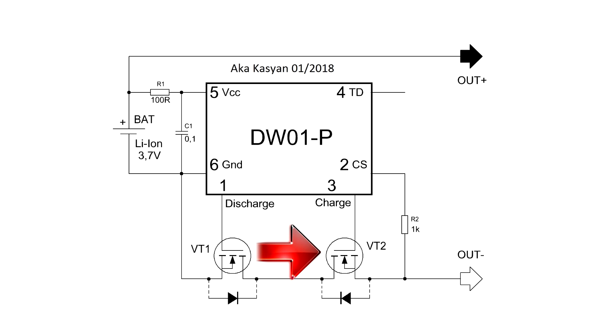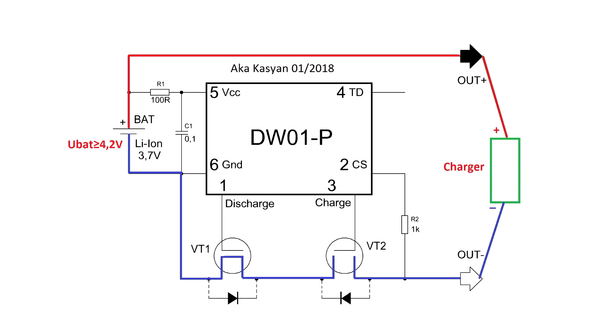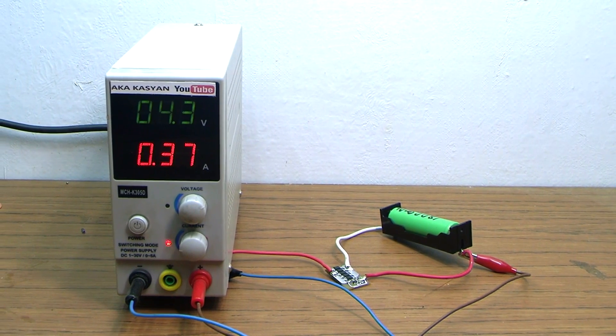The question arises: how can you recharge the battery if the transistor is closed? The DW01 chip is equipped with a system for detecting the charger, and if a charger is connected to the input, the microchip will open the transistor. The second transistor responds to the battery's charge — if the battery voltage reaches 4.2 volts, it closes, thereby disconnecting the battery from the charger.